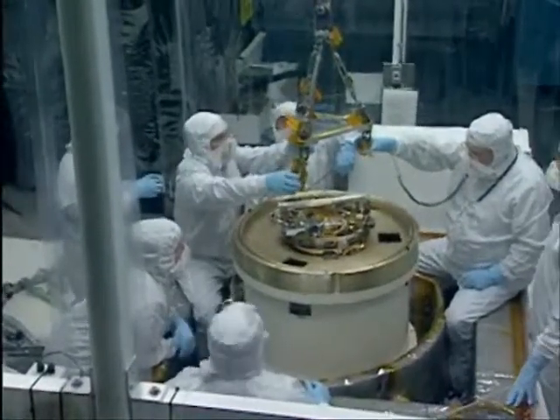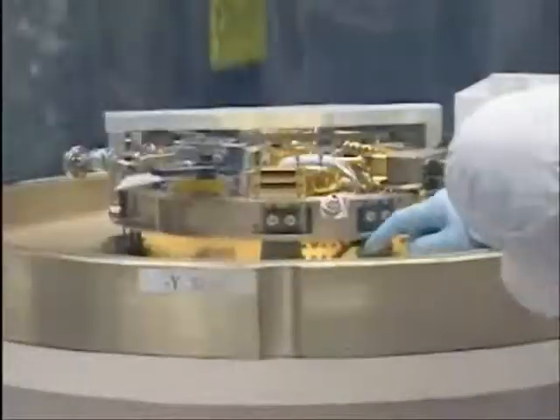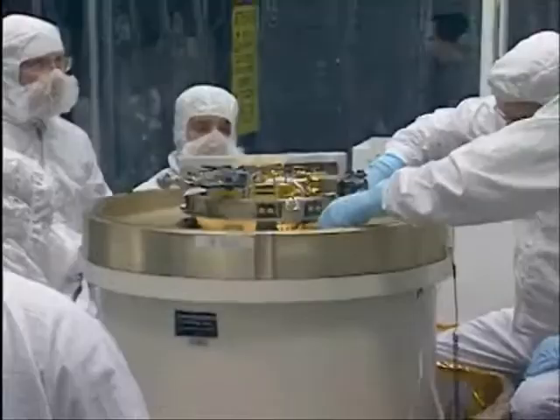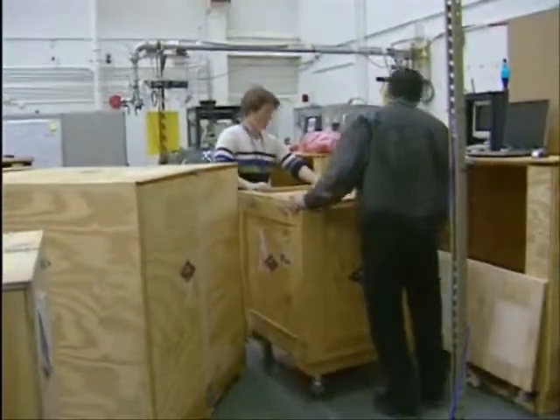We've gotten to the point where we have no time left. We've got to get it in there and over to Japan in the next couple of days. We don't have time for any mistakes. Everybody's working very hard to get this thing ready to go and out the door in time.